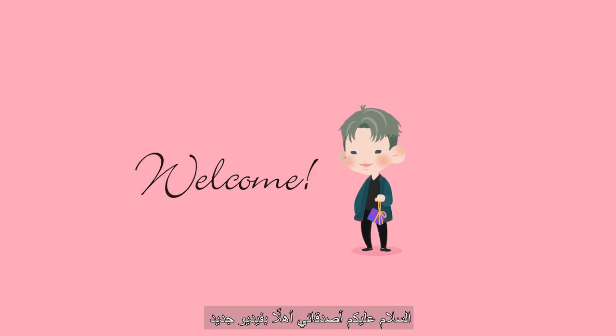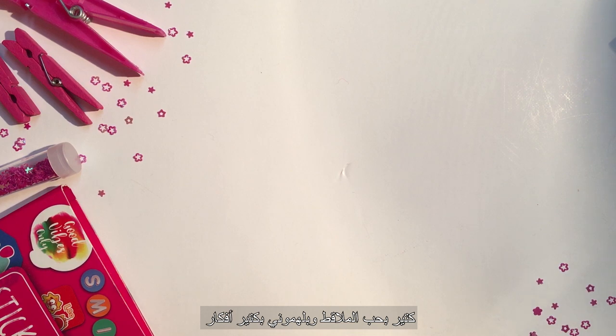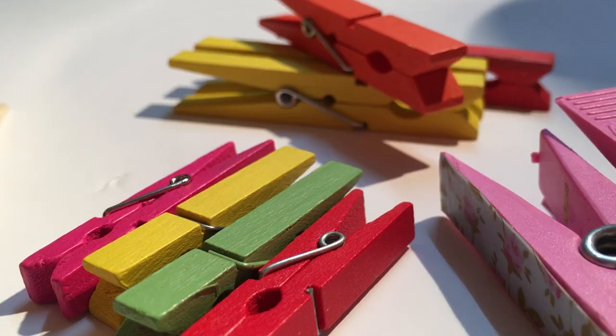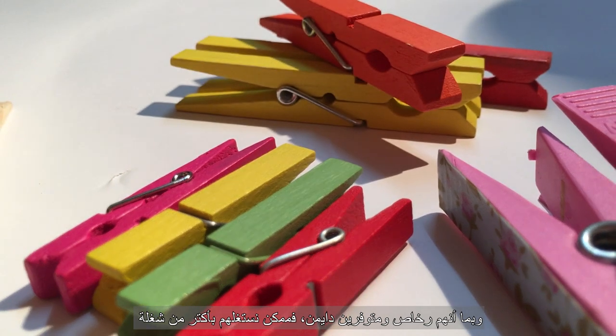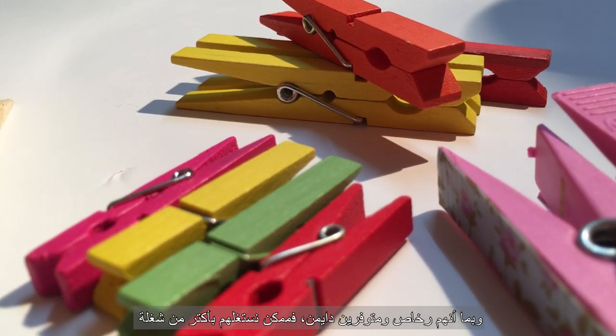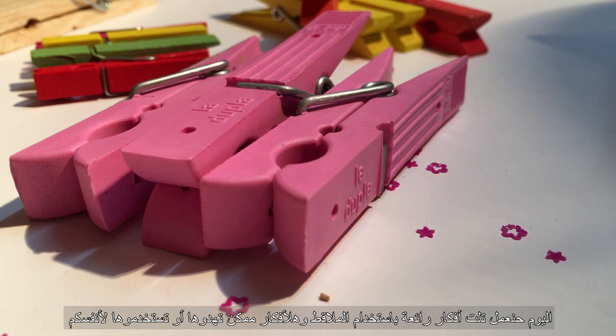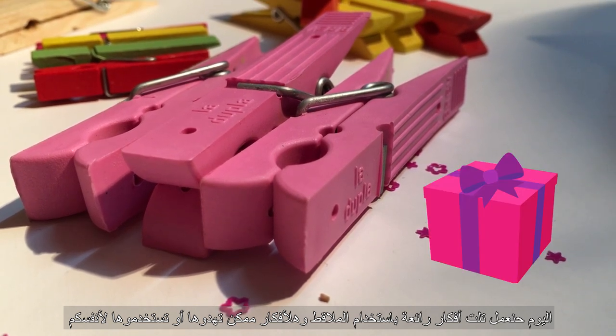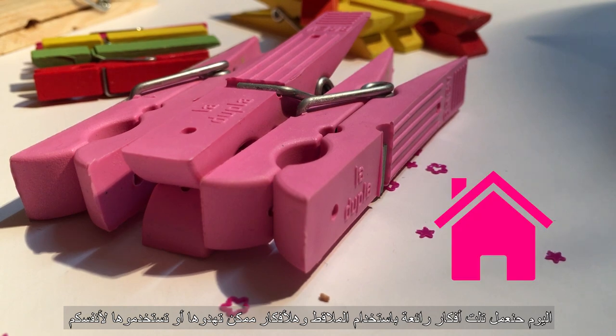Hey guys and welcome to a new video! I've always loved clothespins and they've always inspired me. Being simple and cheap tools means they can be very versatile. Let's take a look at three marvelous DIY projects that can be used as gifts or for your personal use.